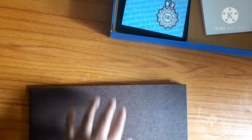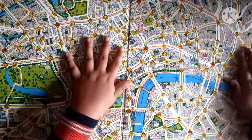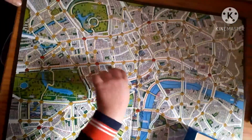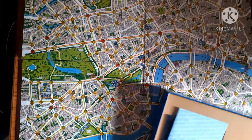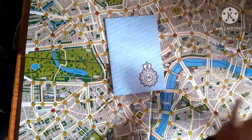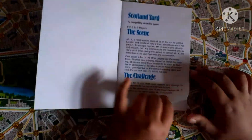Now let's open the board game and see what's inside. This board game is made of four very big cardboard pieces and all four are joined together, though there is a small gap left between one of them. Here we can see that this board game has many routes, water, buildings, gardens, and parks where one can hide or run.